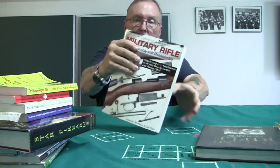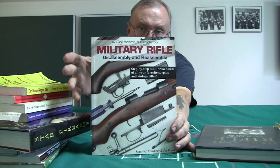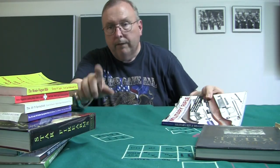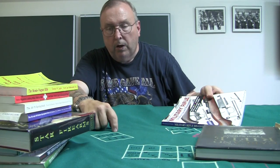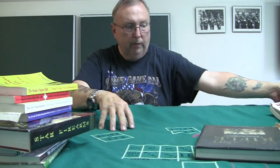Along with the Collector's Guide, get Small Arms of the World — but get an older one. Don't get a new edition because it will be all modern automatic weapons. Get an older used one for a good reference.